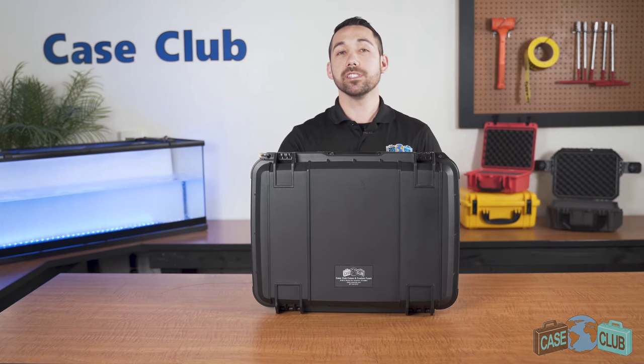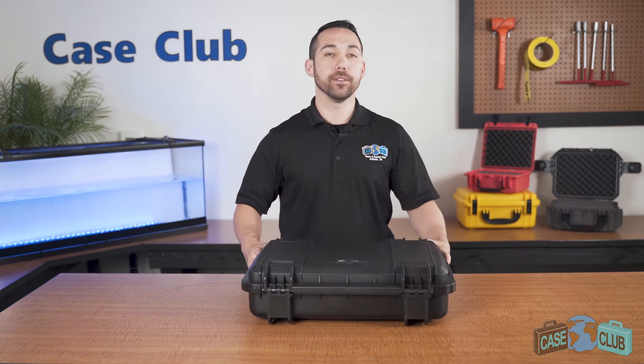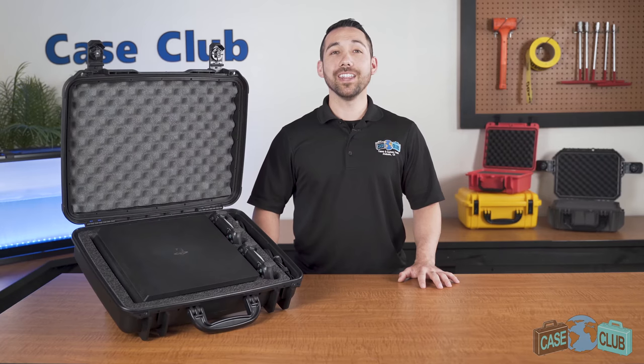The handle folds down to stay out of the way when not in use, and there's four grooves which make the case stackable if you have more than one. You can find this case and many more at CaseClub.com, the industry leading manufacturer of cases and custom foam.